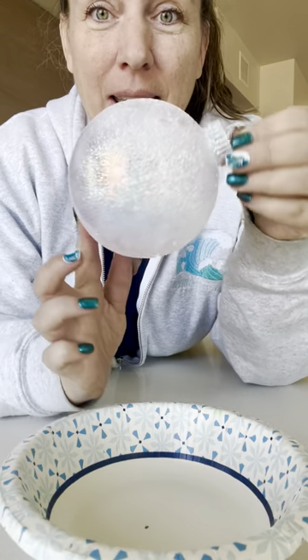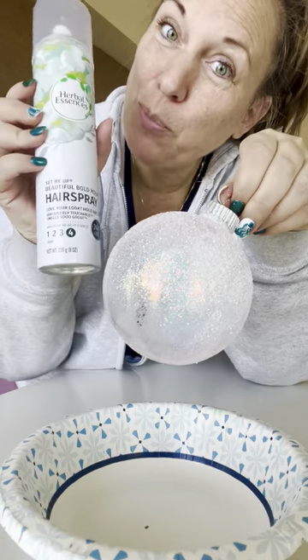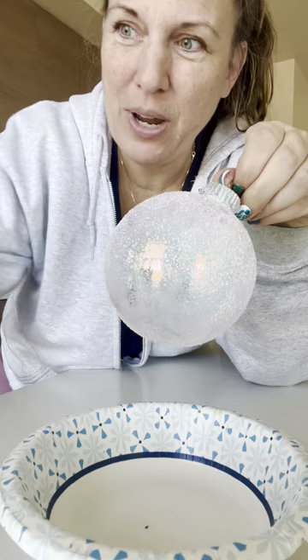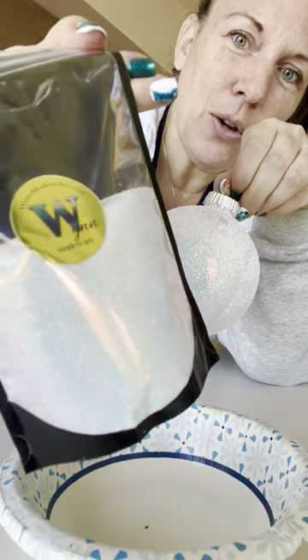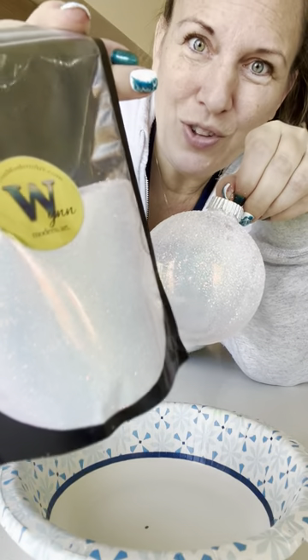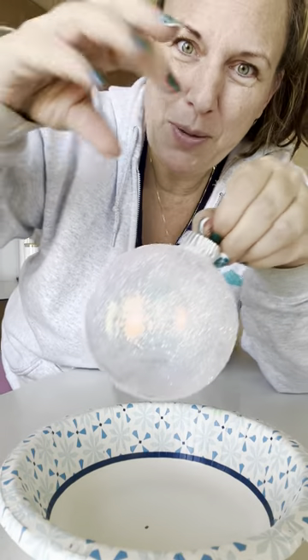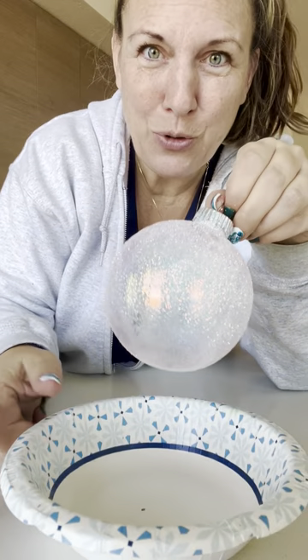To make it this beautiful iridescence, all I did is spray it with hairspray. It's a regular ornament, spray with hairspray, and then I sprinkled Sequin Rain. It has a color shift that goes from teals to blues to golds to pinks and a little bit of purple. So all you do — open the bag, sprinkle over a bowl so you can save the rest and use it for something else.